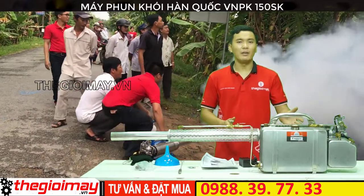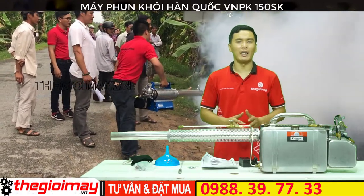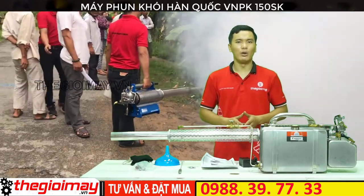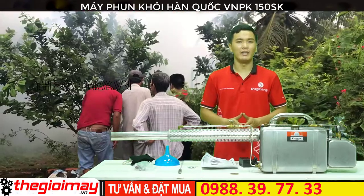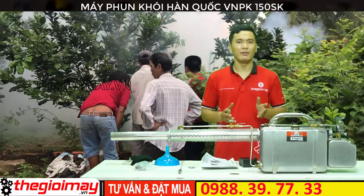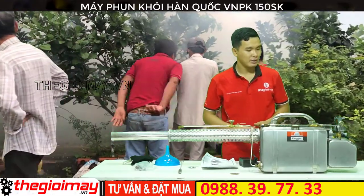Chiếc máy phun khói 150SK này có rất nhiều ứng dụng trong cuộc sống. Ví dụ như là để phun diệt trừ côn trùng, xử lý cho pha màu hoặc là phun rửa vệ sinh chuồng trại, nhà xưởng hoặc là sân vườn.